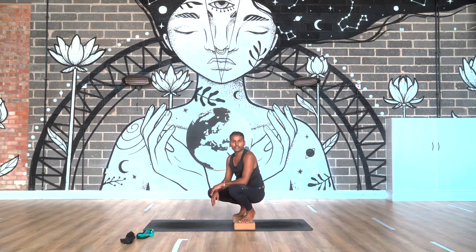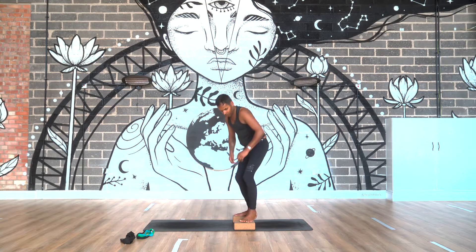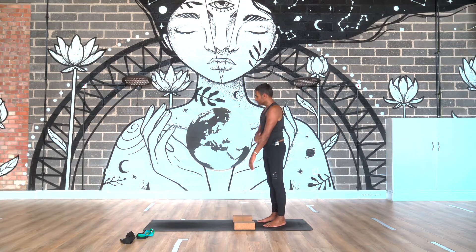With inversions — pincher, handstand — you can take little hops. With headstand, you don't want to hop up and down; you don't want to injure yourself. And again, working with your handstand practice because we've built strength in the shoulders.